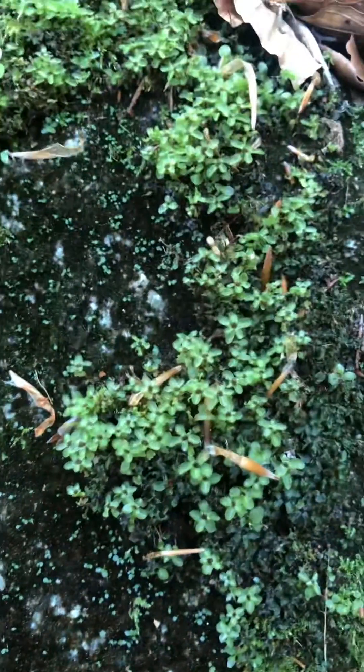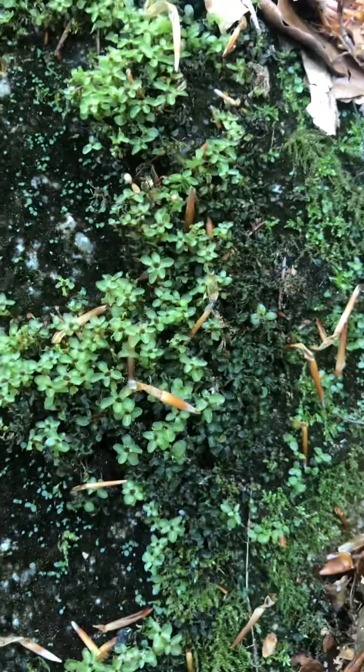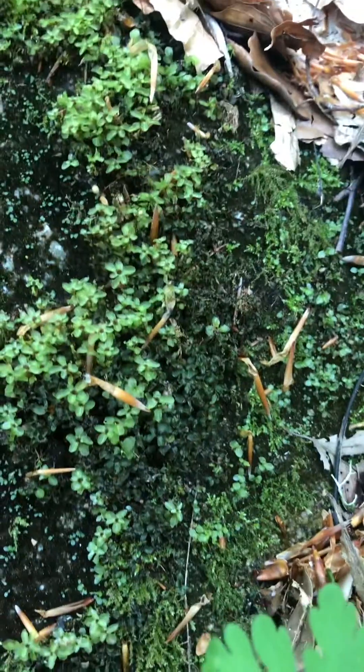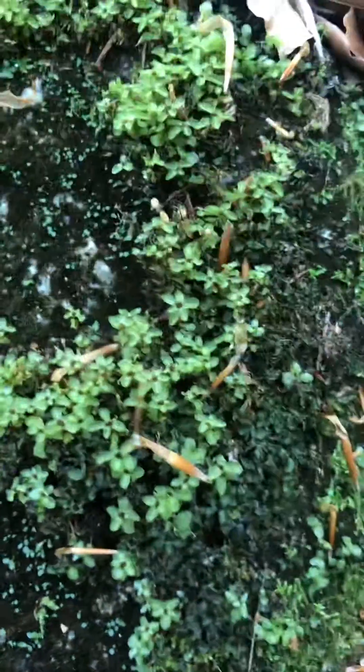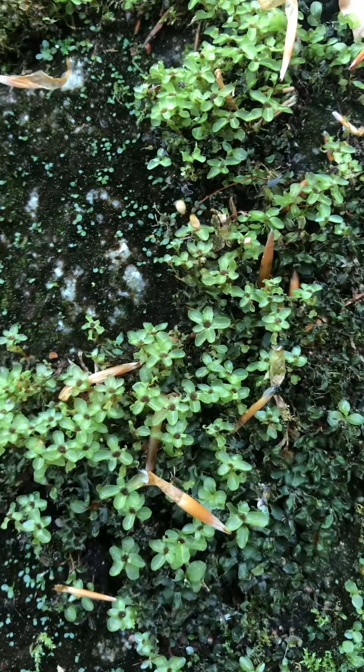Hello and welcome to the Bria Feta Nursery channel. I'm not actually at the nursery today — I'm out on an adventure because I am looking for spore capsules of the dotted thyme moss, and this is the one you're looking at right now, and it has really pretty